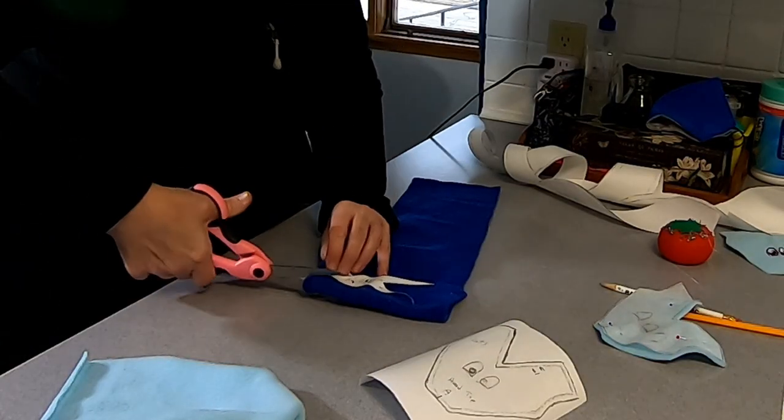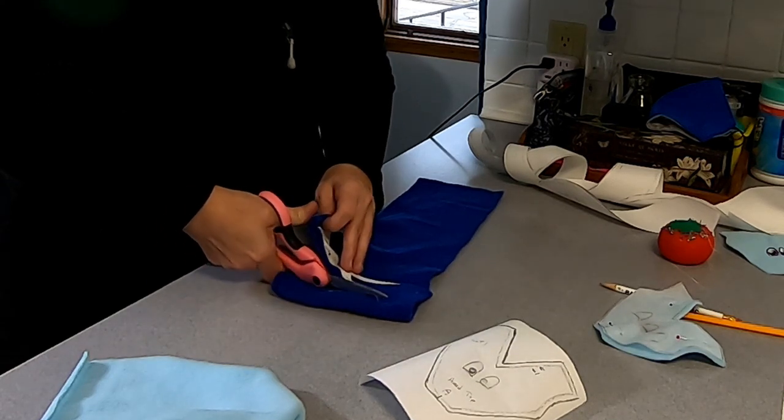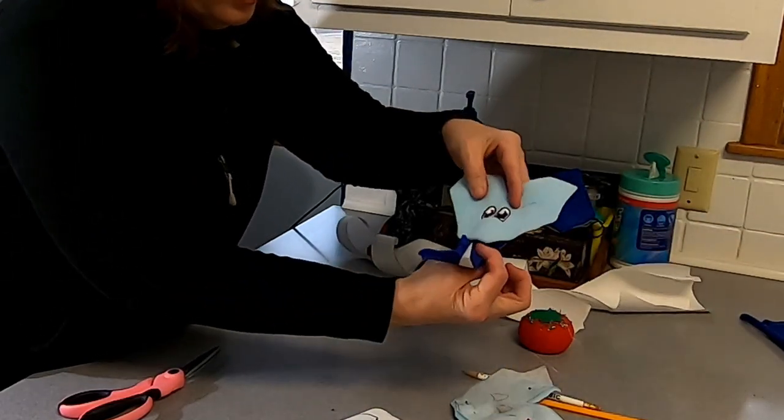If you have red felt, it's even better — red felt would work perfect. I just didn't have any. So now we have a head and a tongue.